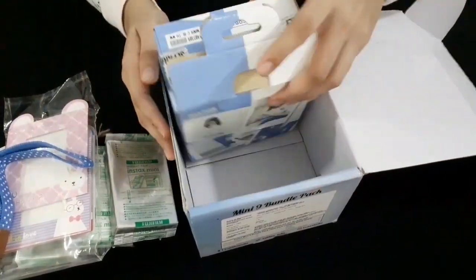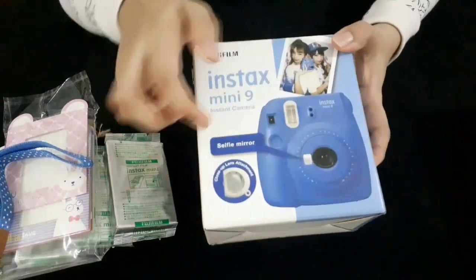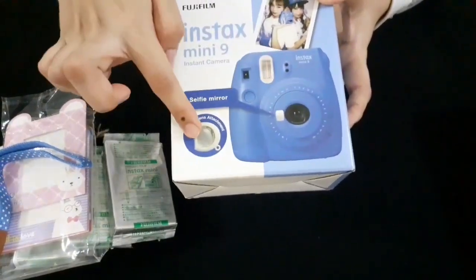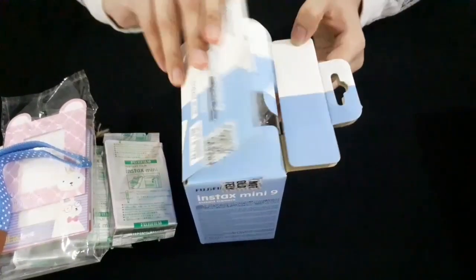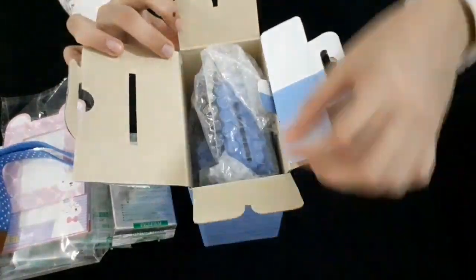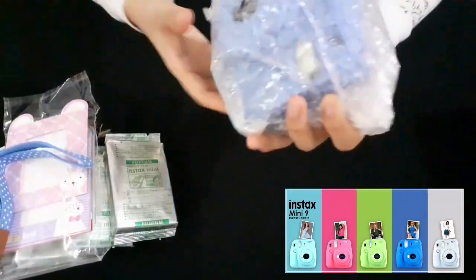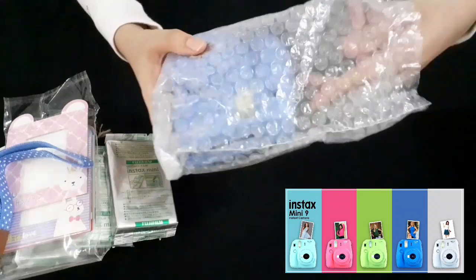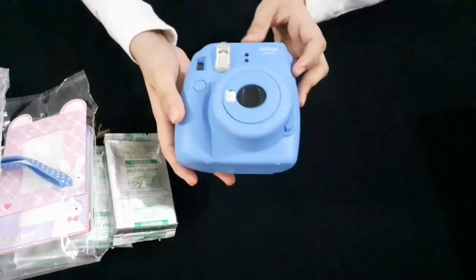This is the camera. It is not a window box — it is a very good design. It is a little bit of color. This is a blue color camera. It is a cute color camera with a very good design.